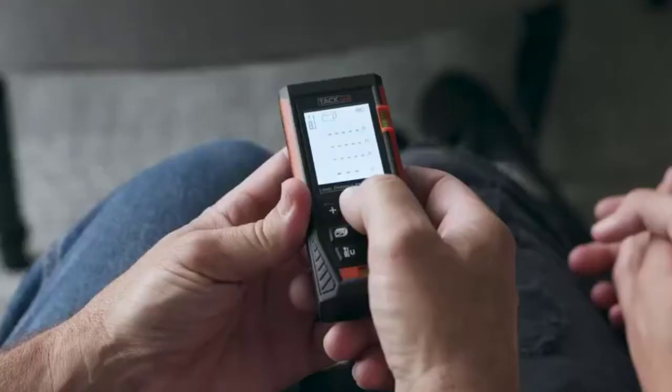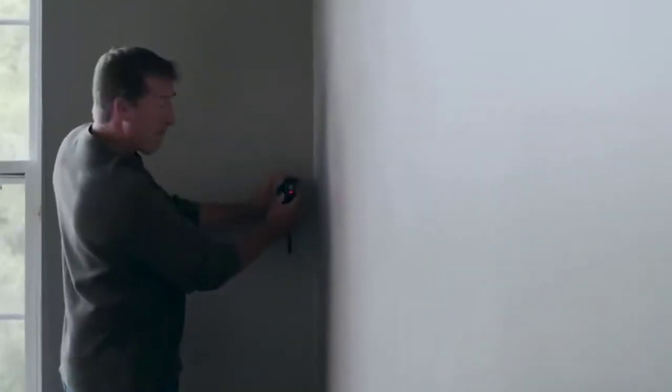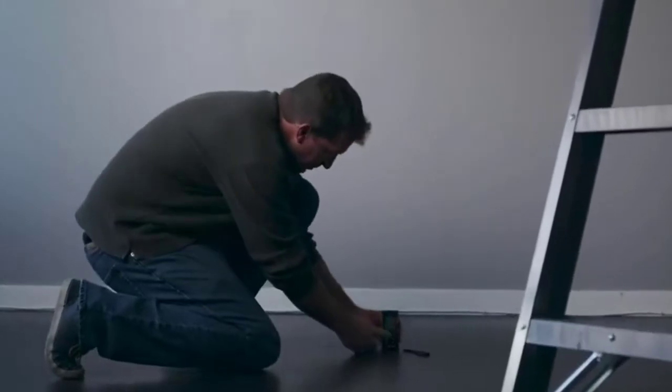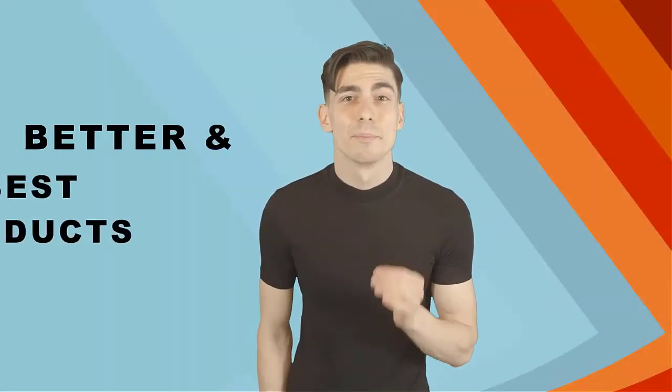Are you looking for the best laser distance measure? In this video, we will break down the top four laser distance measures on the market. We have included links in the description for each product mentioned, so make sure you check those out to see which one is in your budget range.